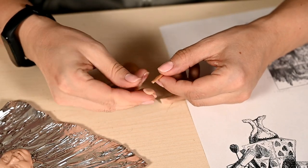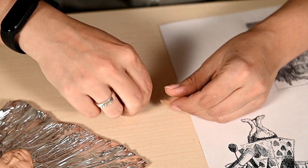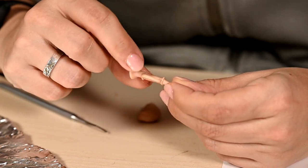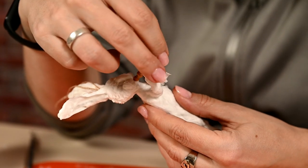I've made a polymer clay trumpet for the rabbit in advance. I've used a wooden stick as a base and shaped the trumpet on it, similar to the one in the illustration. I've baked the trumpet according to the instructions and then added a cotton flag to it.